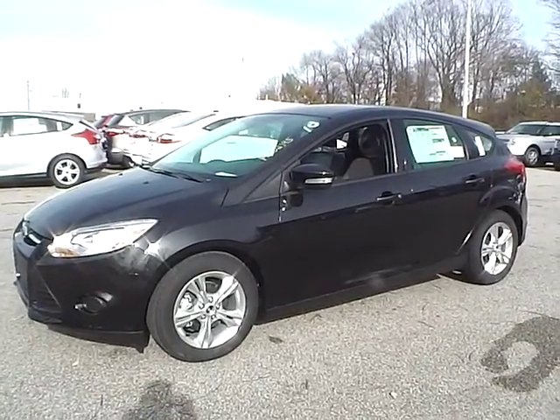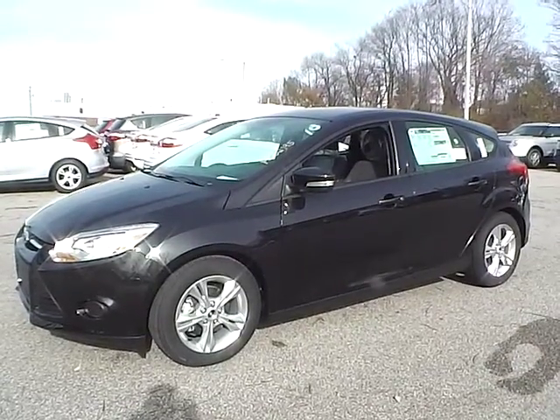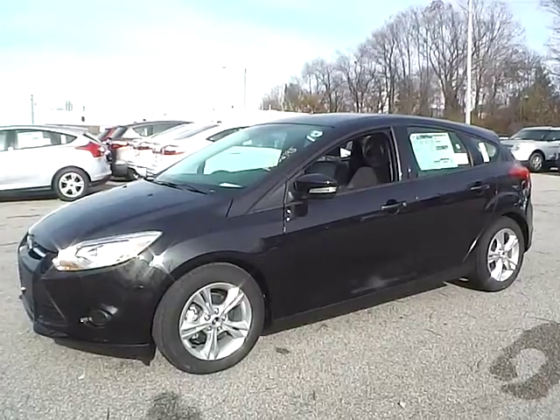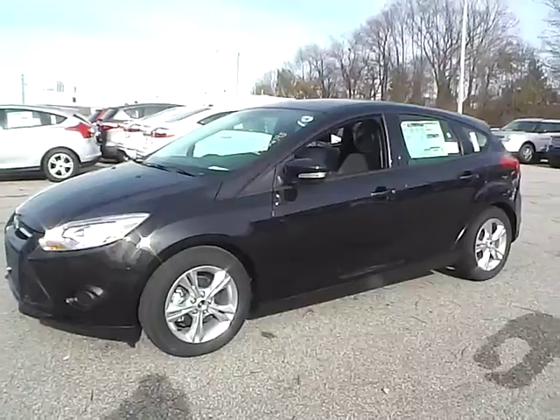Today we have a 2014 Ford Focus SE. It has a 2.0 liter iFord GDI engine. It is tuxedo black in color with charcoal black cloth interior. It currently has 6 miles and is covered under the manufacturer warranty.